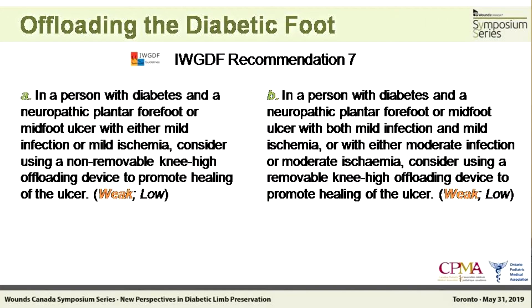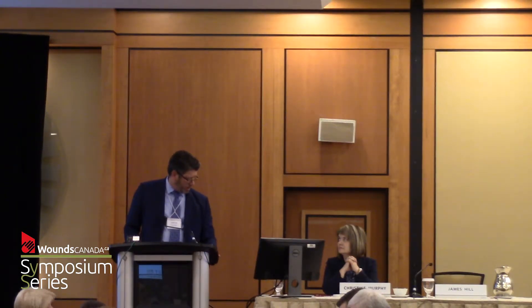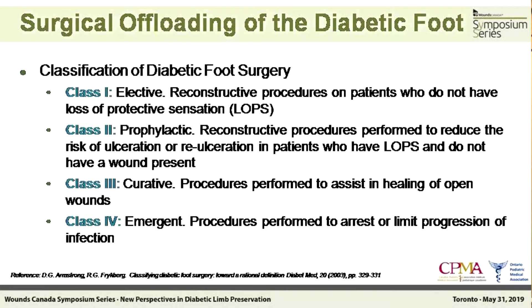These are the recommendations regarding mild or moderate degrees of infection. There are going to be some interesting things to follow in our discussion. I'm going to continue to talk about surgical offloading of the diabetic foot. There are different degrees of intervention, and some say that elective surgery is contrary — that's the point of the polling question. The matter is, there are different ways that we address the foot surgically and different reasons why we do so.